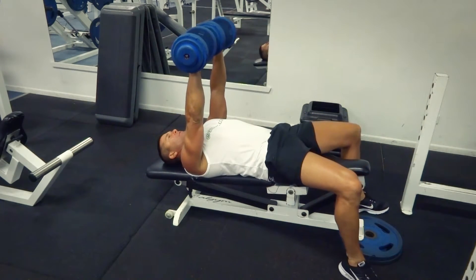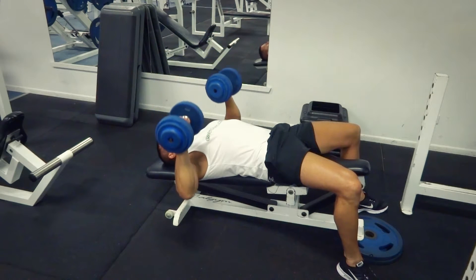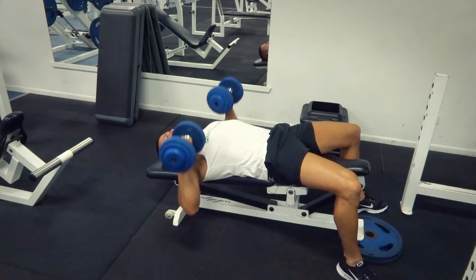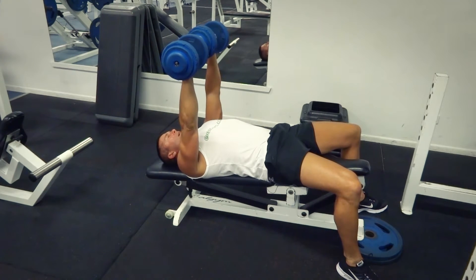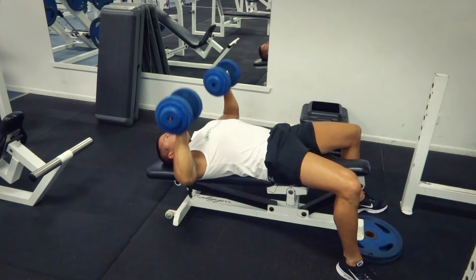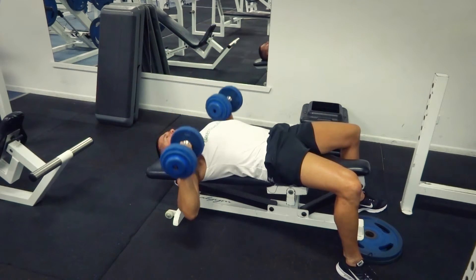Lying down in our position, as we bring them down nice and deep, in line with our pecs, in front of the pecs, all the way down — full range of movement — and then bringing them up together. Right down deep, and then all the way up. At the top of the movement, keep your arms slightly locked out so you're really activating those triceps, but don't lock your arms out straight — keep them slightly bent. Go nice and deep, all the way up.